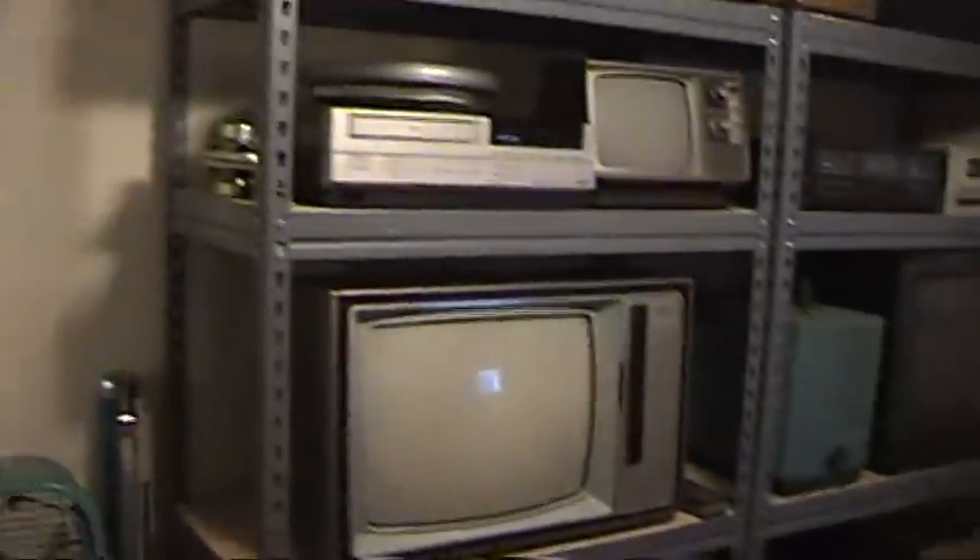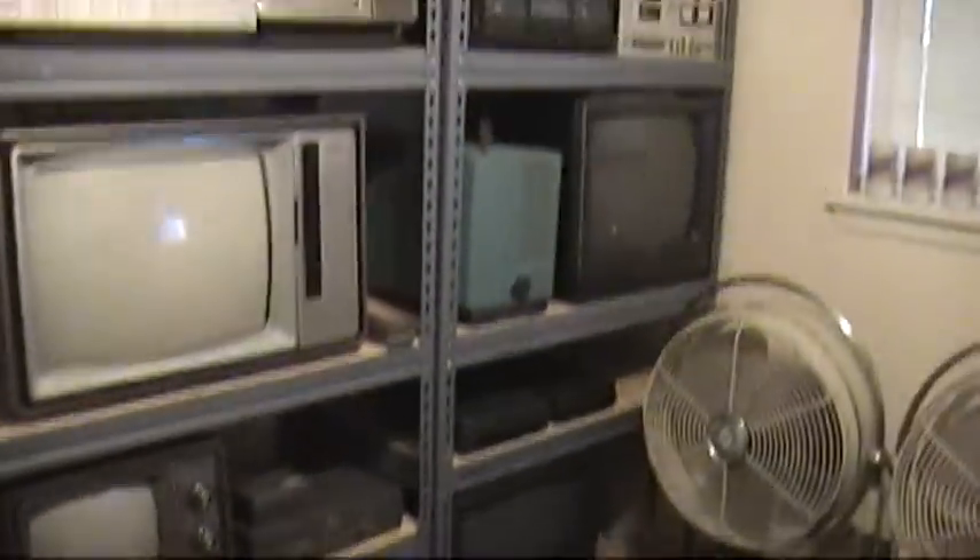Basically just this one tiny room in my house pretty much has most of my vintage stuff on shelves.